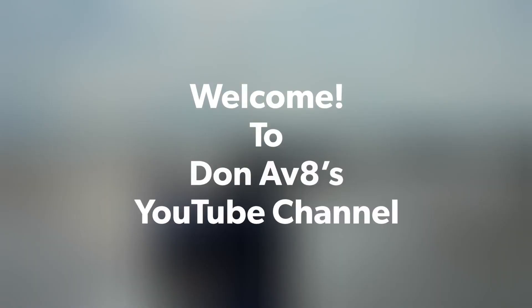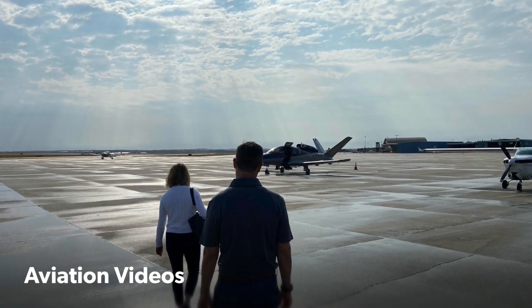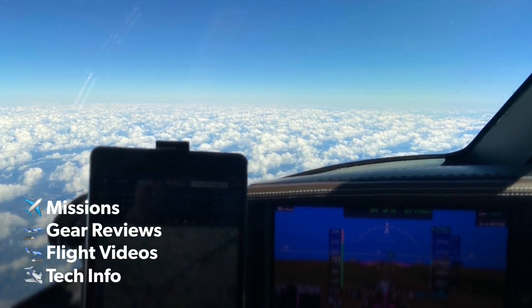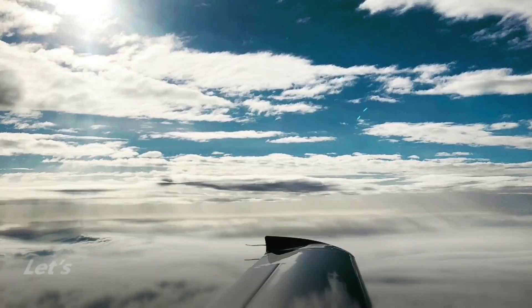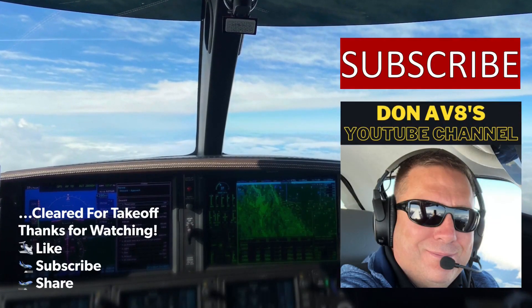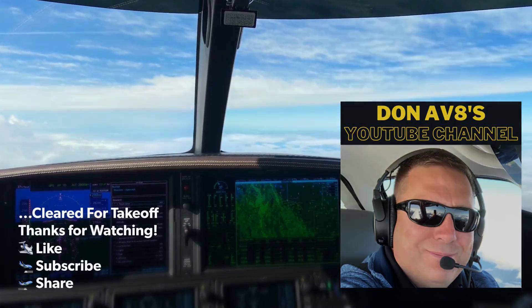Good morning, departure Vision Jet 379 Juliet Mike, 1.5 for 3,000 and the turn to 090. 379 Juliet Mike, turn right heading 140. Right turn 140, Juliet Mike. 379 Juliet Mike, turn right heading 180. Right turn 180, Juliet Mike. Let's take off runway 19, 379 Juliet Mike.